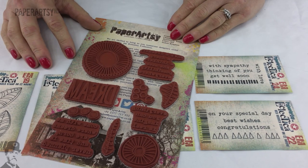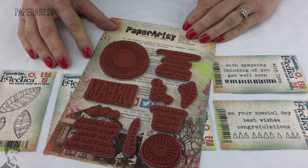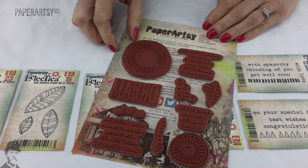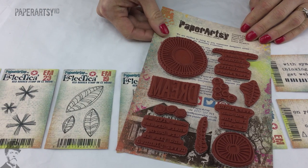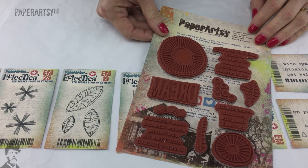Thanks for joining us for another new product release for 2016. You can find all these products now at your PaperArtsy stockist, either online or in store, and we look forward to sharing more new products with you very soon.